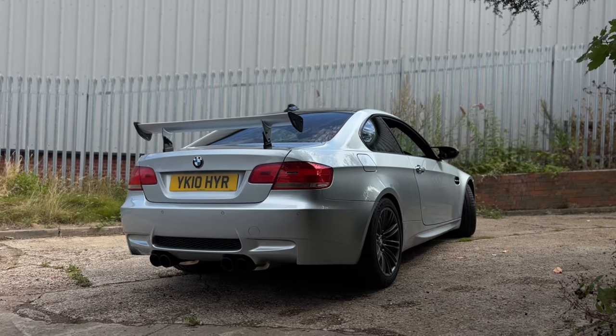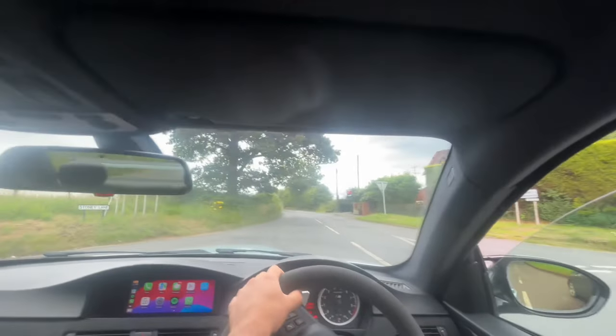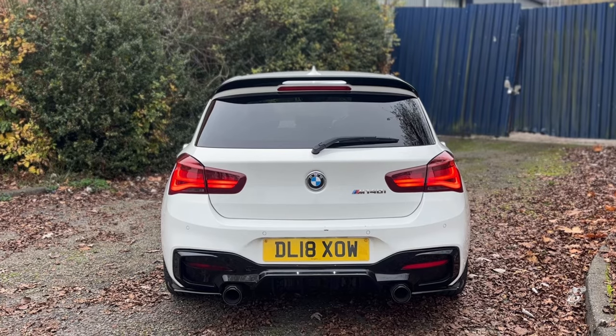I'm not saying the E92 M3 isn't good or hasn't got potential — out of the factory they are better than these without a doubt. They are a factory race car with a fat V8, built to go fast, built for a track. It is arguably one of the greatest M3s ever built. The M140 out of the factory is not built to be a race car — it is built to be a comfortable daily car with a bit of poke. The E92 M3 is an out-and-out race car, so you are starting off with a better base.